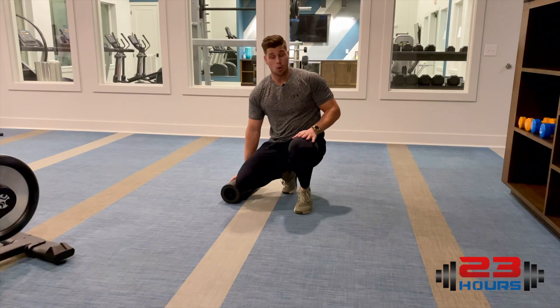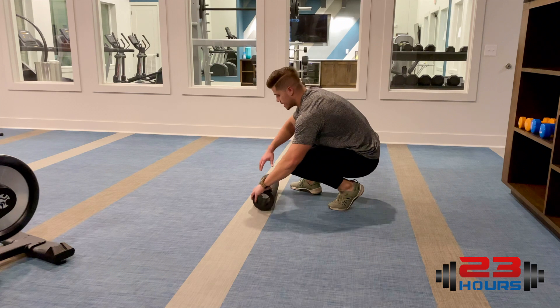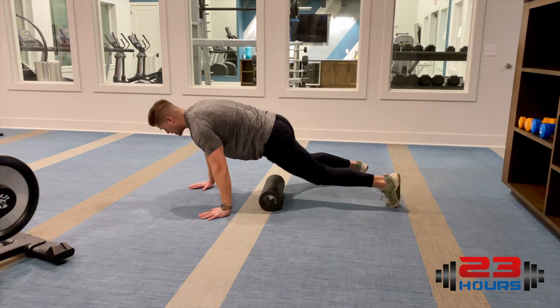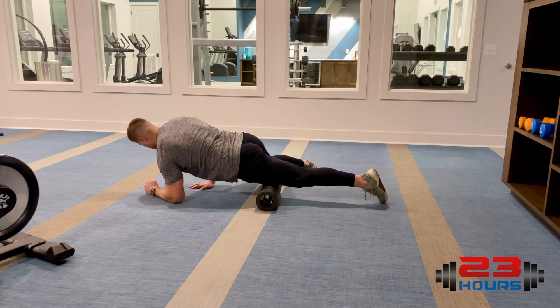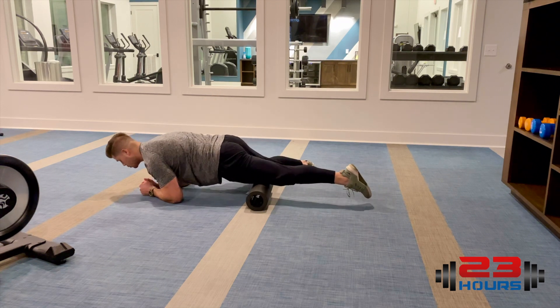Alright, what's up guys. I'm gonna hit the quads, or the front side of my thigh. On this one I want you guys to focus one leg at a time, and get the other leg out of the way. I do want to maintain a neutral spine when I foam roll.